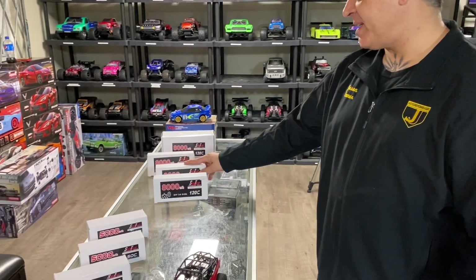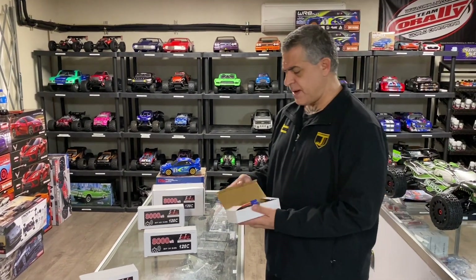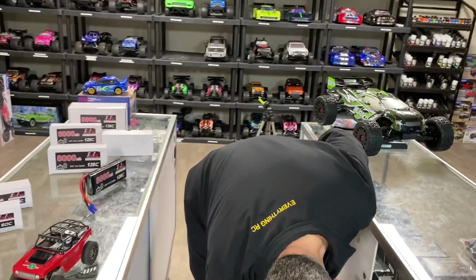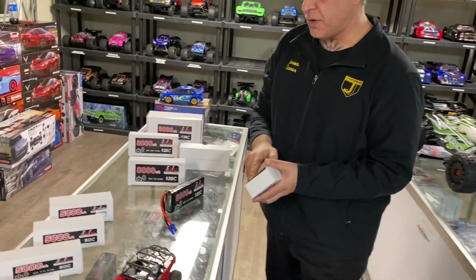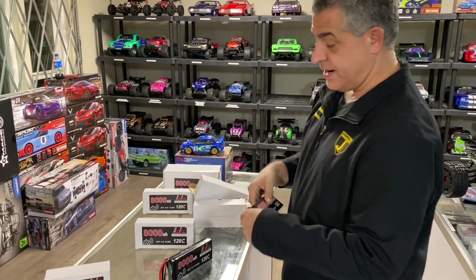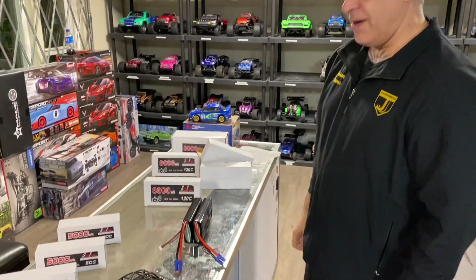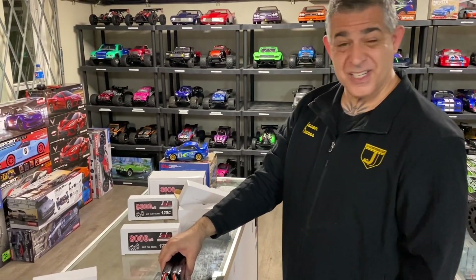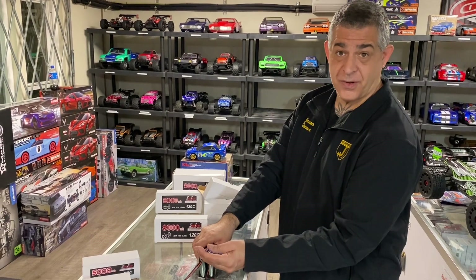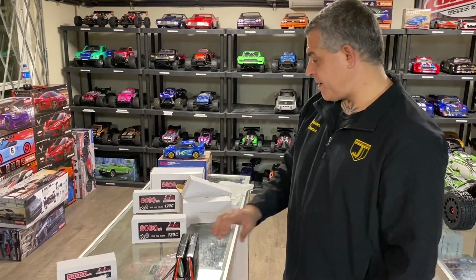The 4S and 6S versions both have 8-gauge wire and come with no connector because of the gauge, but you can put on your own connector or just request one when you order. The 2S and 3S use 10-gauge wire. The shape is a little different, which is nice - and they're really designed to run together stacked. Two 3S batteries stack up perfectly to fit right into the Arrma Outcast 6S and all the Arrma 6S vehicles, connectors already on there for that vehicle.